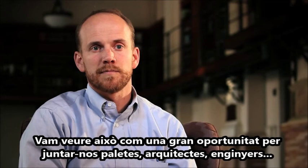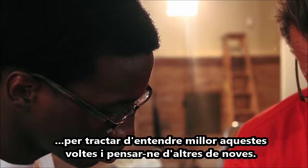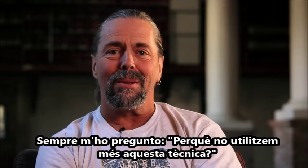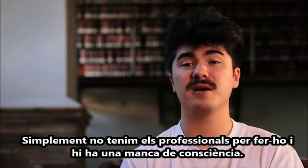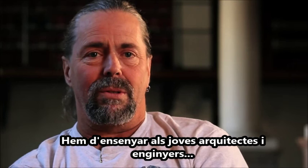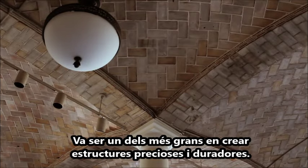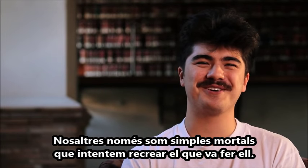We viewed this as a great opportunity to bring together professional masons and craftsmen with architects and engineers, trying to better understand how these are built and trying to create new vaults for the future. I've always asked the question: why don't you use these anymore? Just lack of people who know how to do it and lack of awareness. We're desperately trying to teach young architects and engineers and get back to masonry. The Guastavino Company was one of the greatest possibilities for creating beautiful, durable structures, and we are mortals trying to recreate what he did.